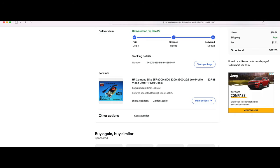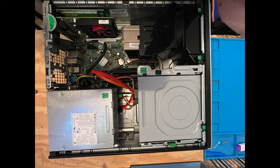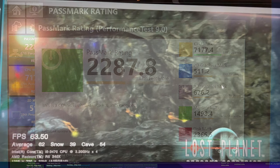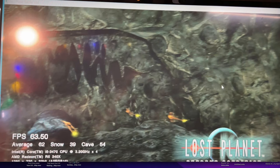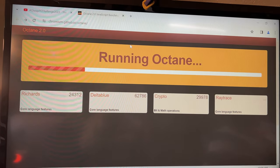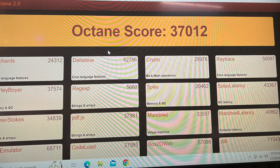I had to download all the Radeon drivers, otherwise it wouldn't work. Here's the top view of it now — all the cables are in, it's running Windows 10, and all the benchmark software is installed. The optical drive works fine, which was a pleasant surprise. Here's my Passmark performance test result, then the Lost Planet cave benchmark shot, and finally the Google Octane 2.0 score.